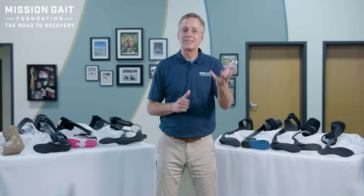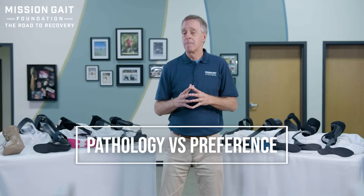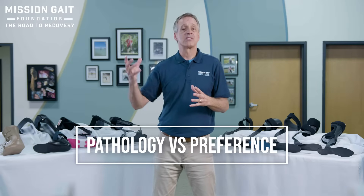With patients, you always need to know both the pathology and the preference of the patient. It's a worthless brace if it's not used. So with every patient, I like to come to them with what I call three brace options: the good, the better, and the best brace.